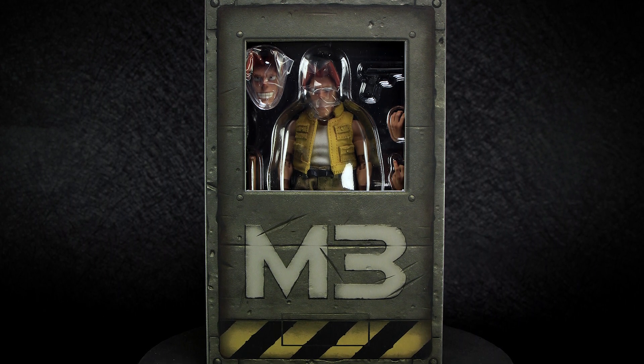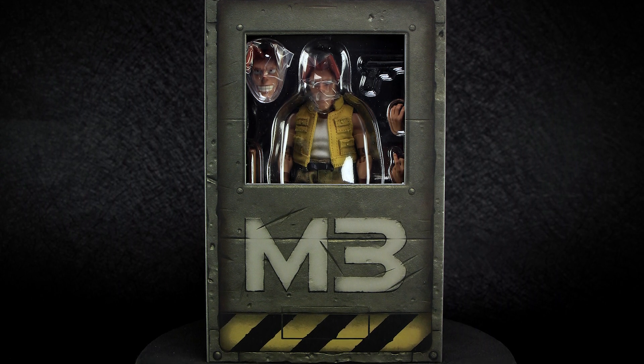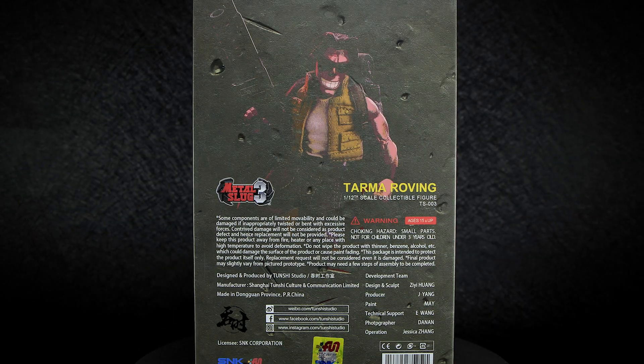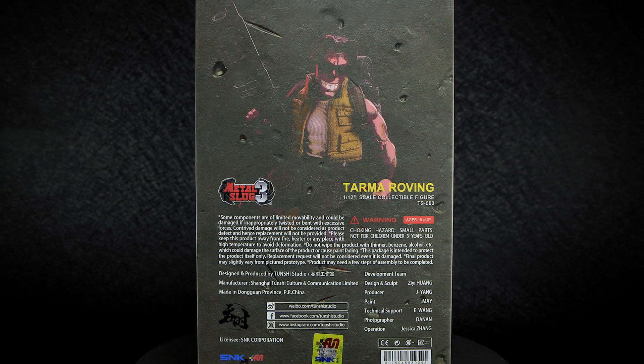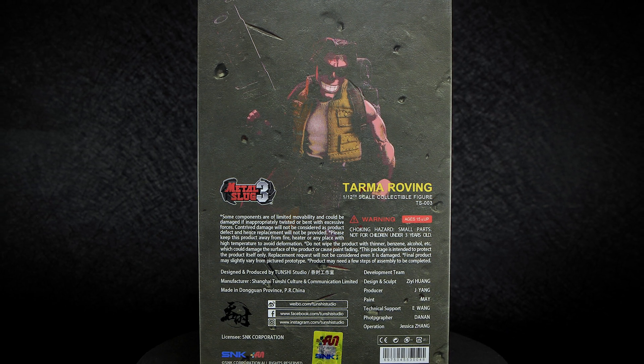Up for review, we have Tarma Roving, and we can see that the packaging is designed after the character selection screen from the Metal Slug 3 video game. On the back, we have a faded out photo of the figure, with the box having scratch and dent effects. We have a few warnings and paragraphs on how to handle the toy, as well as an officially licensed holographic SNK sticker at the bottom.